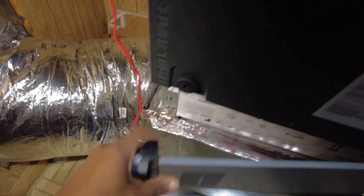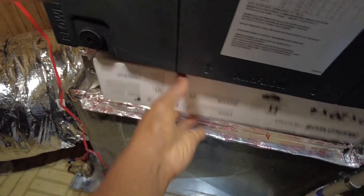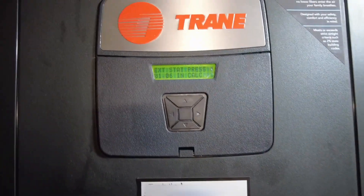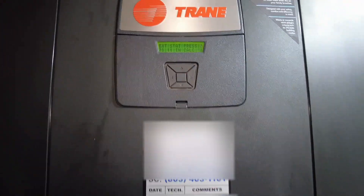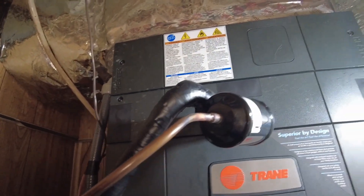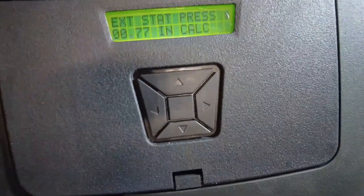So you can see what happens when I pull this filter out. Oh, there it goes — 0.85 now. The motor finally ramped down, 0.77.